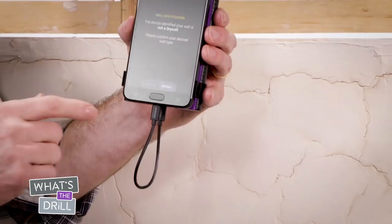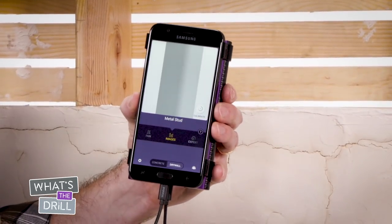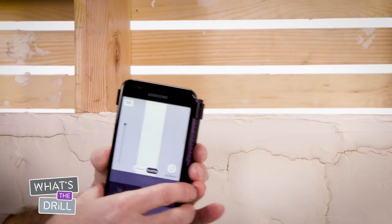Once you've calibrated the device, follow the prompts. Click drywall, then use expert mode. Under the scanning mode, select expert, then select plaster and put the device back on the wall.